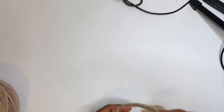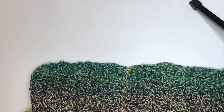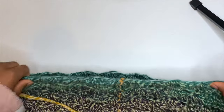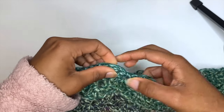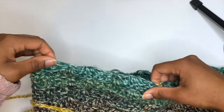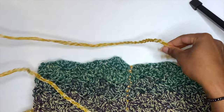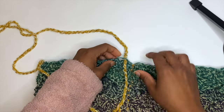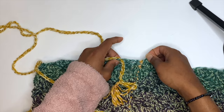Now I'll show y'all how to put the drawstring into the skirt using a tassel I already have fully made. Face your seam up — here's my seam — and at the top of the skirt we have the long loops from our five double crochet groups. We'll be weaving the drawstring through those spaces. I start near the seam so both tassel ends are even, putting one side through this five-double-crochet space and leaving the other end nearby.